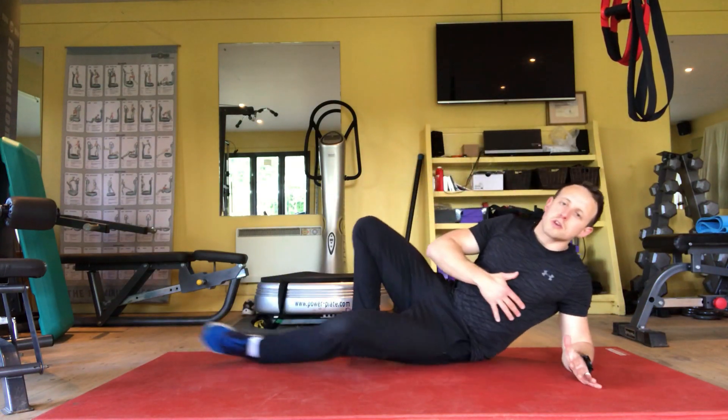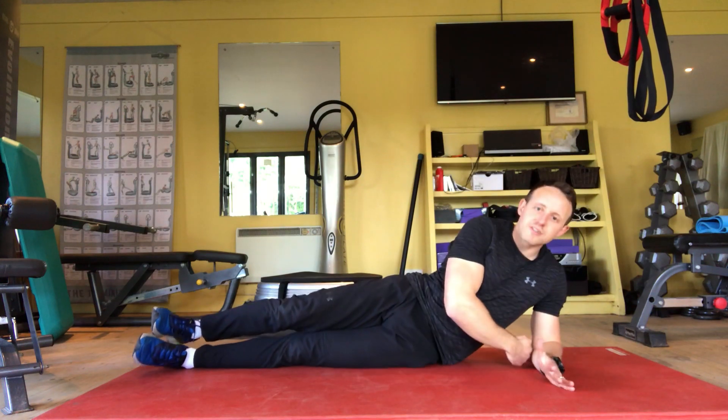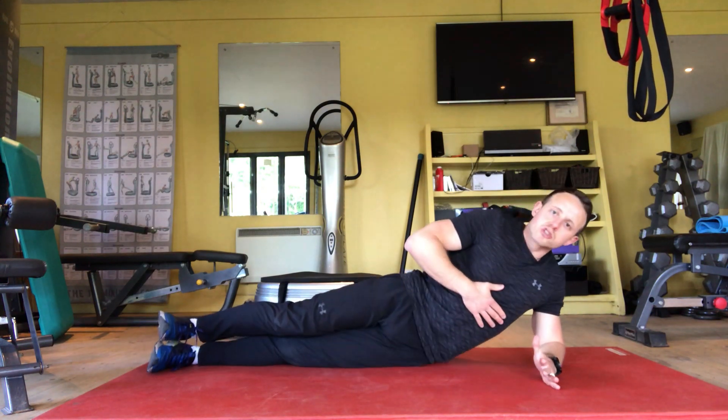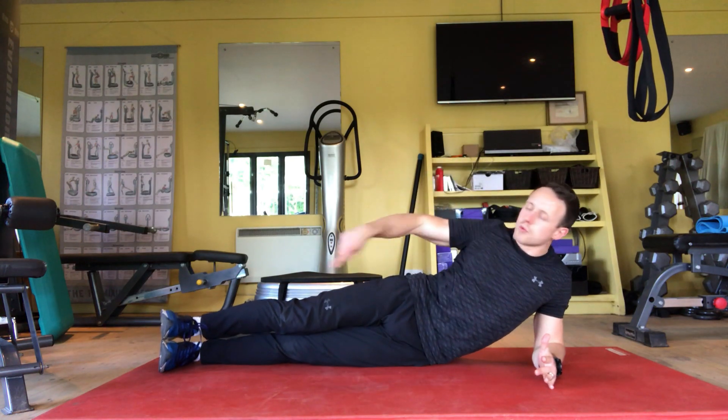The side plank with a top leg raise hold: set up in your usual side plank pose with your elbow directly underneath your armpit, not elbow above. Body long and strong, straight line from your ear all the way down to your heel.